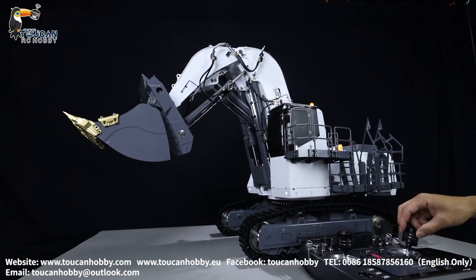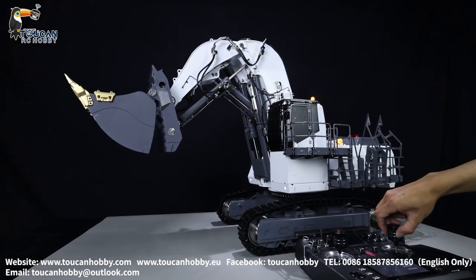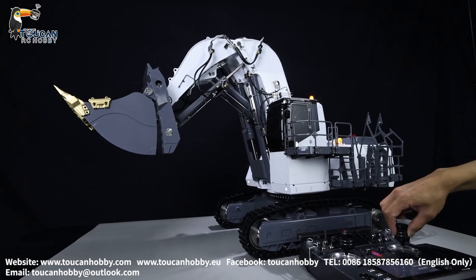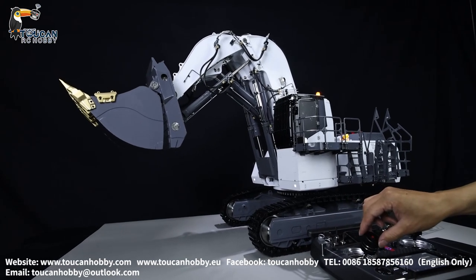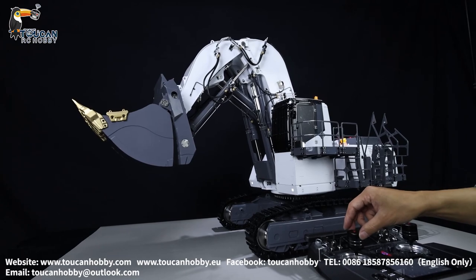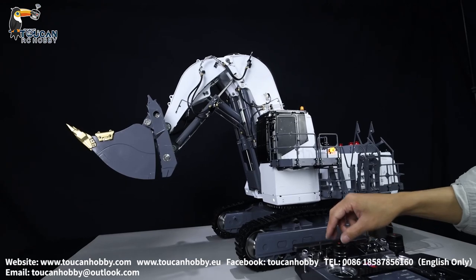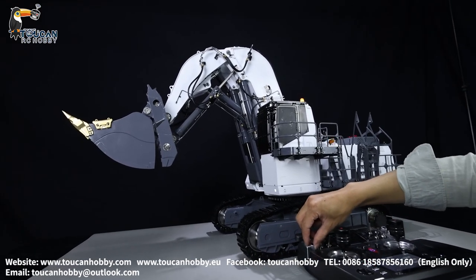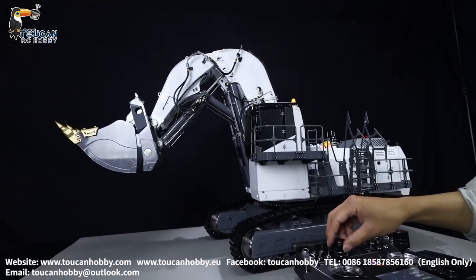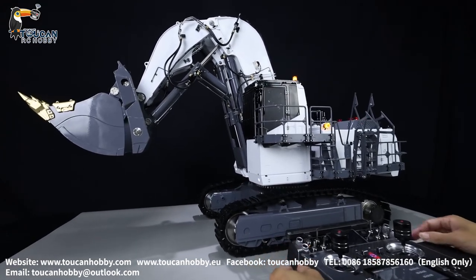Bucket — hydraulic sound. Bucket open and close. Front arm — front arm hydraulic sound. Spinning sound. Increase volume. Left track. Right track.